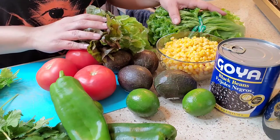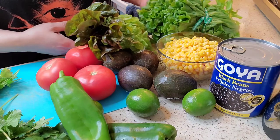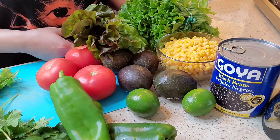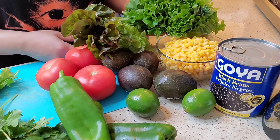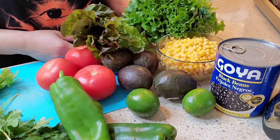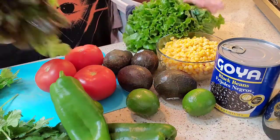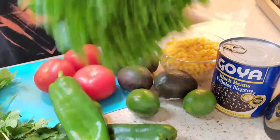Now the lettuce — you all know already that Chipotle adds lettuce to their burrito bowls, so this is optional, you don't have to. But I like my burrito bowl with lettuce, so that's what this lettuce is for. I have the red lettuce here and then I have the regular lettuce here.